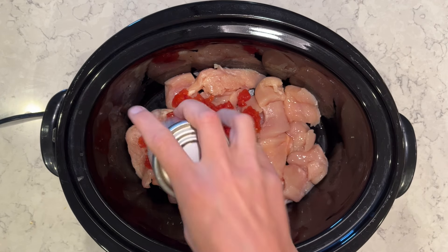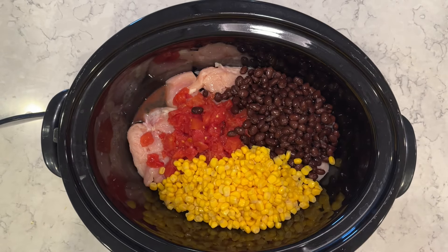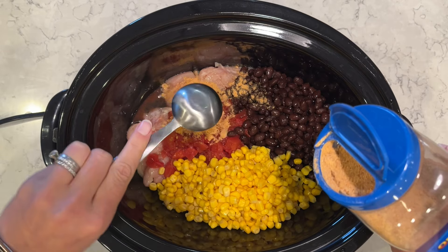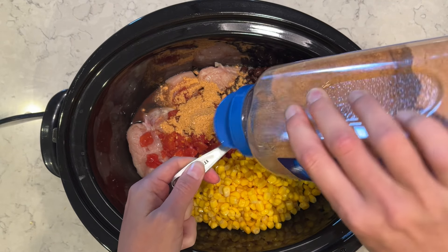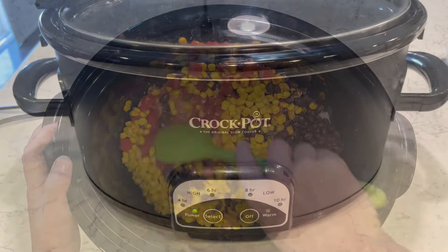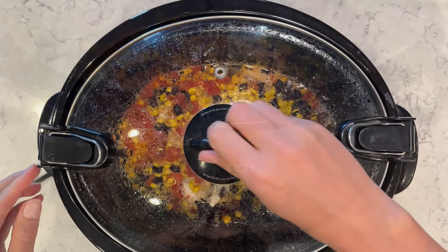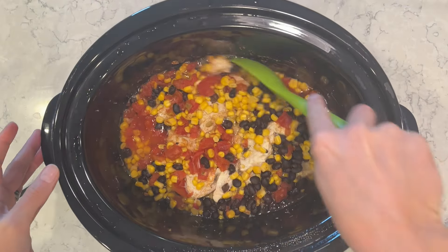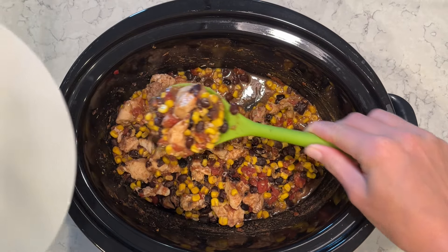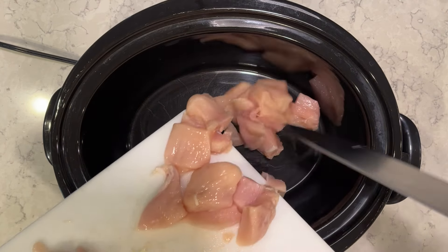I'm going to be doing a Santa Fe chicken. We do lots of different Tex-Mex style Southwest flavors and lots of taco seasoning in our house. I'm using two tablespoons of taco seasoning in this one. I have my chicken, beans, corn, and Rotel, and I'm going to give this a mix. This is just a really easy dump-and-go, and we love it. You can serve it on a burrito or with a side of rice — really easy, really great flavors. It's not the prettiest of meals, but it's nice and healthy and easy.